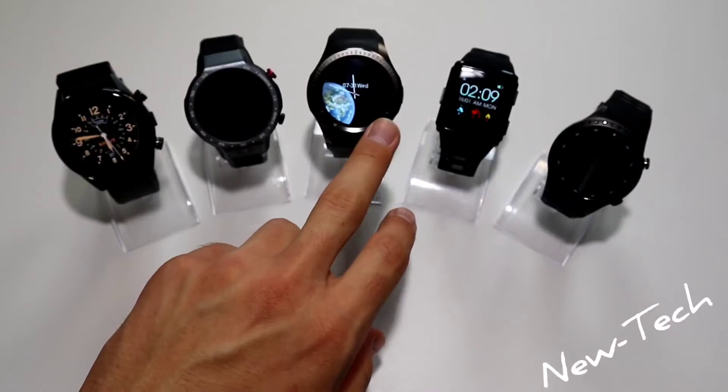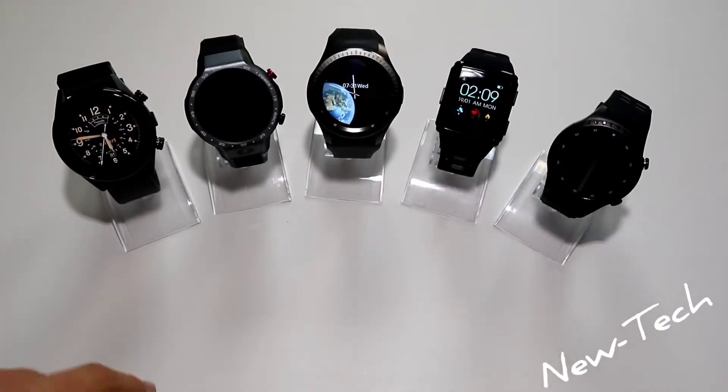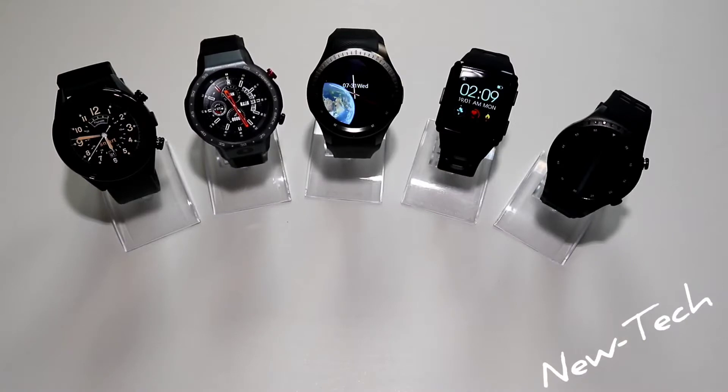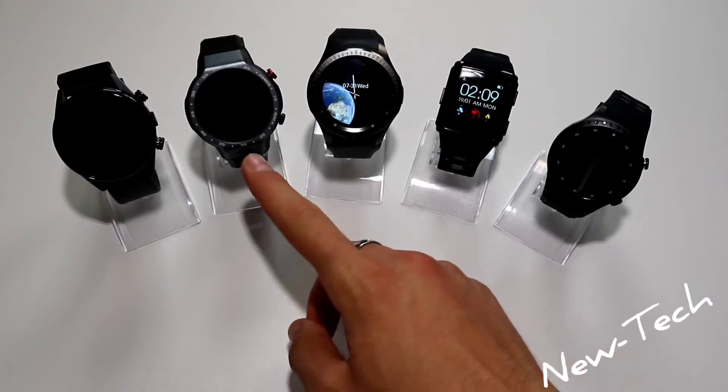We have done plenty of videos with these watches, and the Lam9 is the newest in our collection. The LP25 features heart rate, fitness tracking, GPS navigation, a 600 milliamp hour battery, and SIM card with 4G — so it shares the same battery capacity as the Lam9.